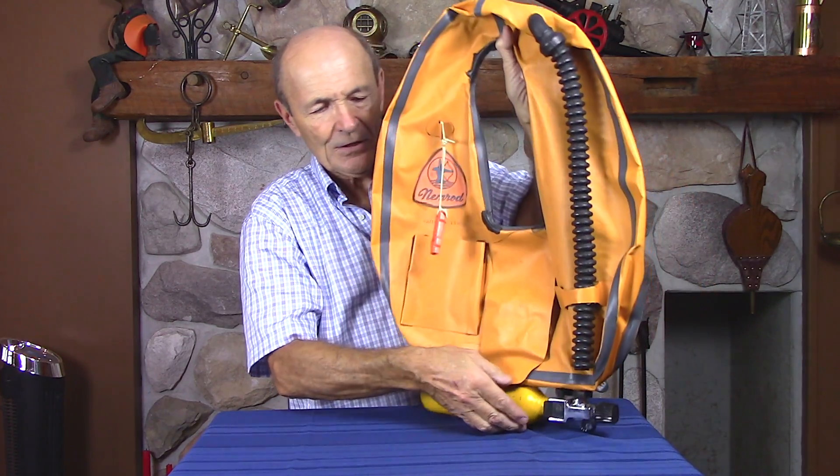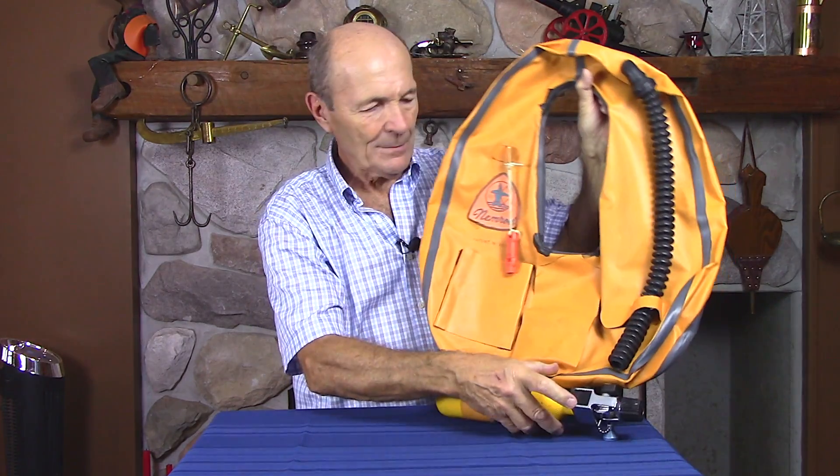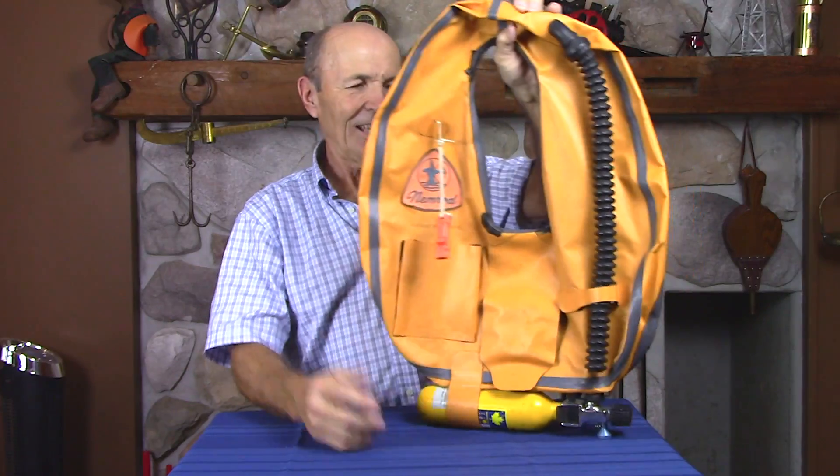Does it have air in it? A little bit. This was unique — I don't know if you can see there, but there's a push button on it. Same little bottle on the bottom. And you filled these bottles up the same way off your scuba tank.